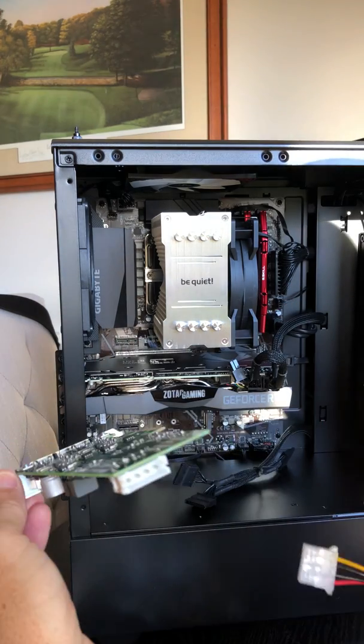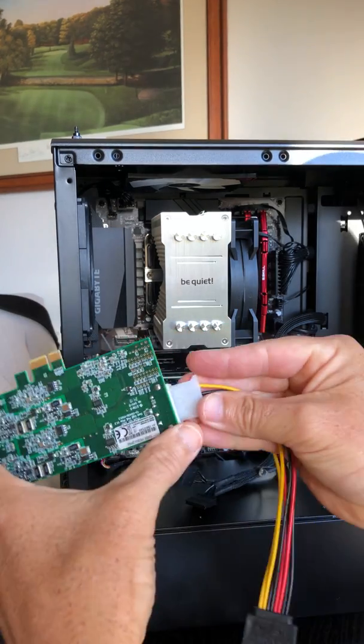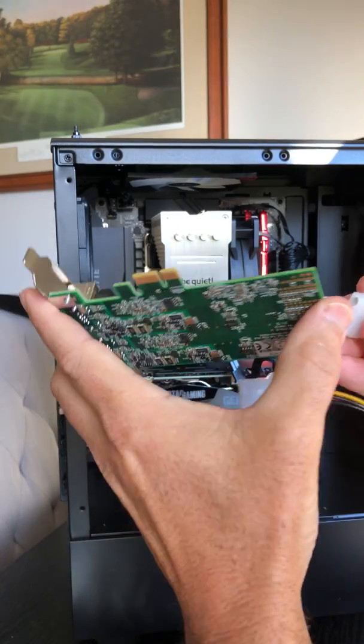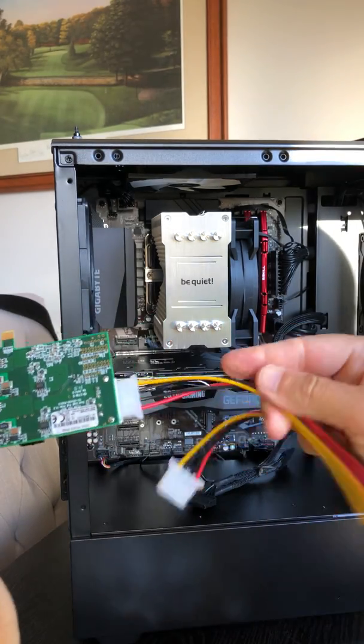Before I put the card in, I'm going to match up one of these adapters. It's a little bit rounded on top, so I'm going to fit that in first. Slide that in there — nice and tight. There we go, the card is in there.